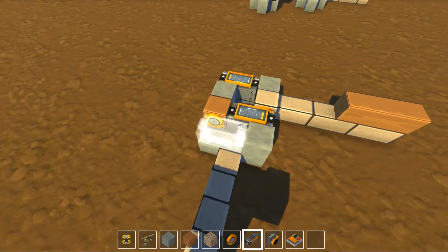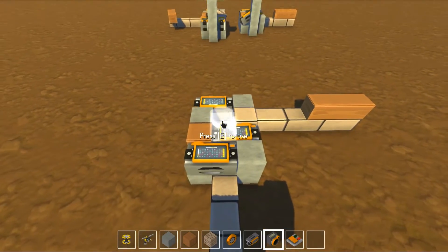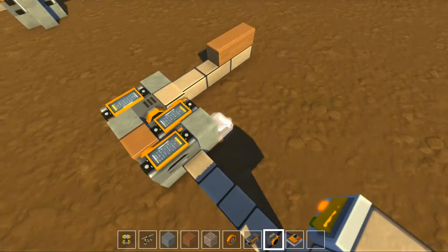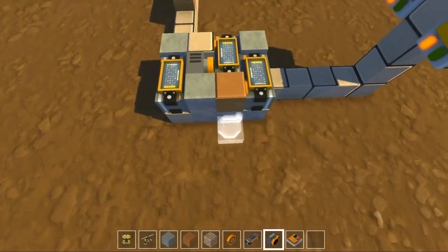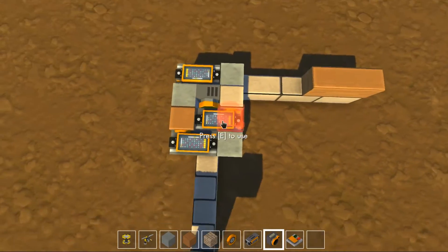There we go. So this is almost the entire design. Now all we need to do is place a sensor like that. And as you can see, it takes essentially a 3x3 area plus the bearing in that corner.